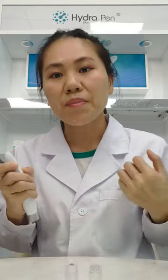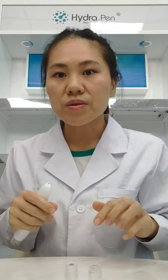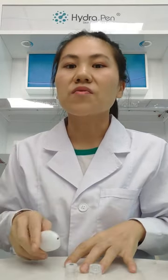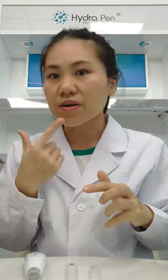Our HydraPen is quite popular in the market because it's very convenient. It's suitable for home use, medical, or beauty salon. We advise 3 treatments per month. After recovery, you may notice your skin looks very new, fresh, and soft.